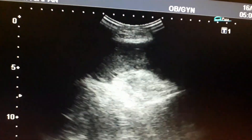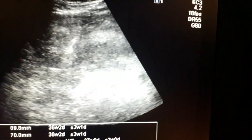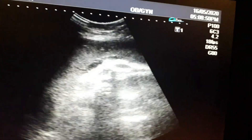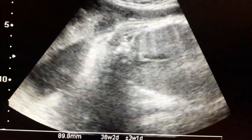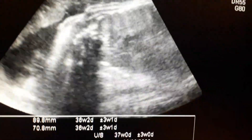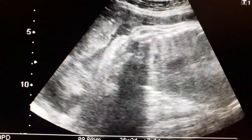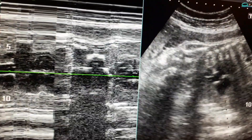You can appreciate the placenta lying in the anterior segment of the uterus, in the frontal part of the uterus, and it is grade 3 maturity. Now I am calculating the heart rate and listening to the cardiac activity. This is the waveform to calculate the heart rate.